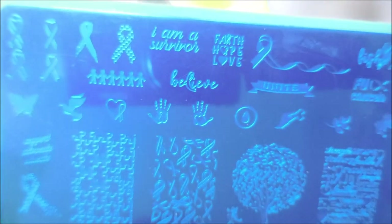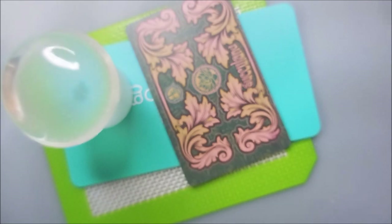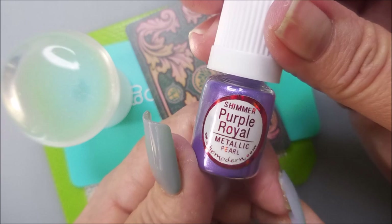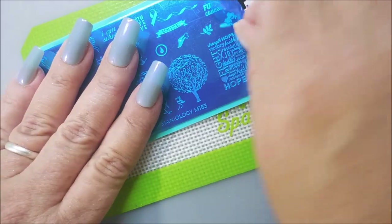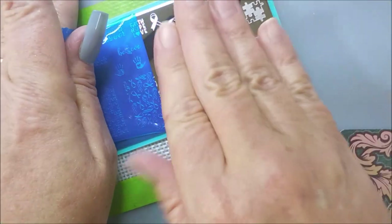I'll be using Maniology M-153. This is kind of like the awareness plate with the ribbons. I'll be using my 5-year nail stamper and an H-Lacostador scraper. This is Neon Violet Stamping Sticky Polish and Shimmer Royal Purple Powder, both from SheModern. And that's what we're using today.